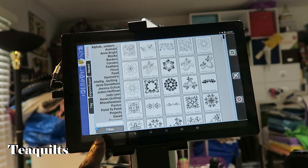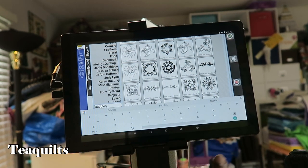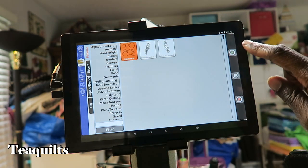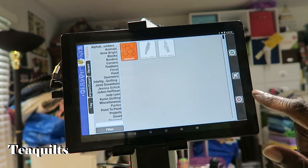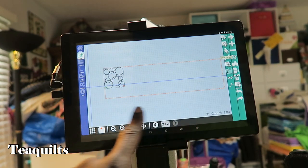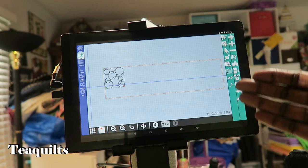I already know my pattern name — I'm going to use a pattern called Bubbles. I type it in, hit the check mark, and it pulls up any patterns with the word 'bubbles' in the name. Since I'm doing an edge-to-edge design I want the Bubbles border-to-border. I highlight it and hit the check mark. Now we have our bubbles pattern, and it shows we're in pattern box two of two — the one where I made my quilt top — so everything is correct.